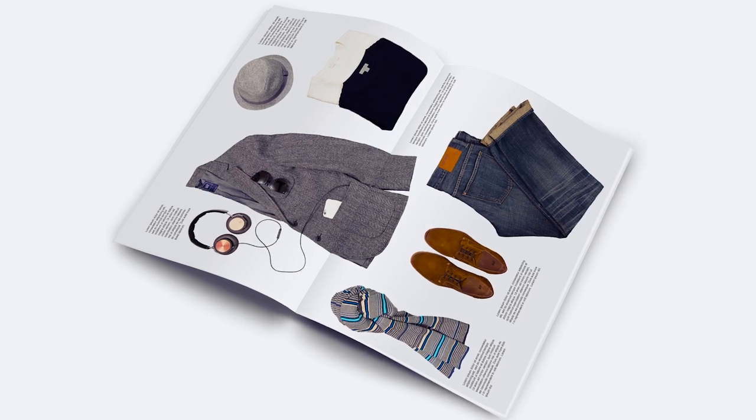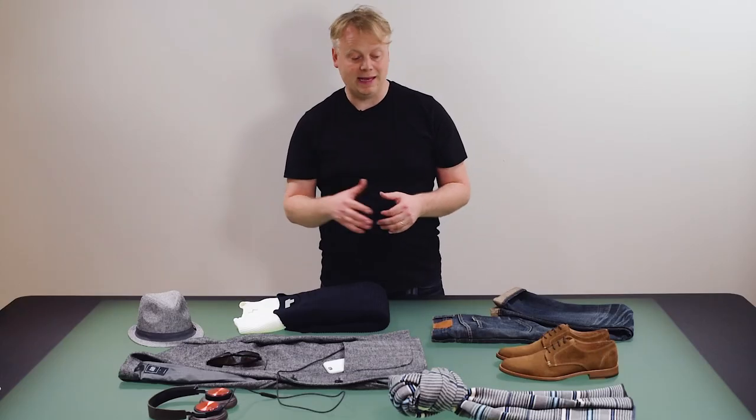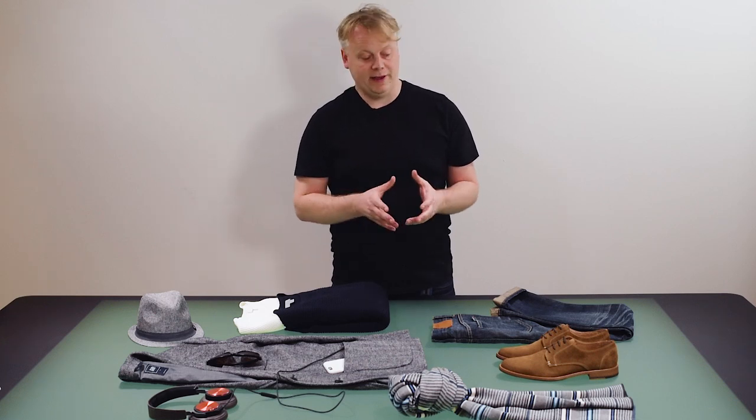A nice little menswear collage that we can use for an email campaign, put in a catalog, or maybe send to a magazine. Simple but very effective.